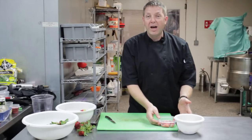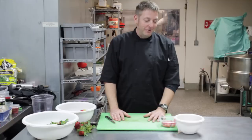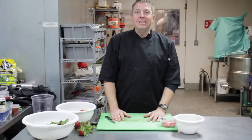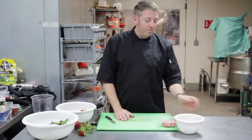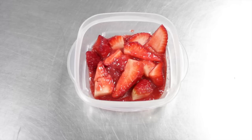It's just wonderful to put on anything like some ice cream, or maybe a piece of some good cheesecake, but it really just adds wonderful flavor, so this is how you can macerate a strawberry.